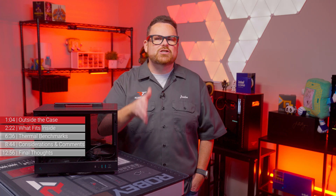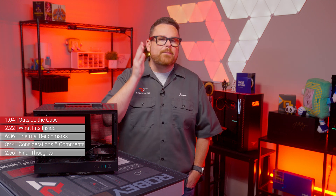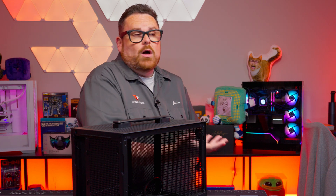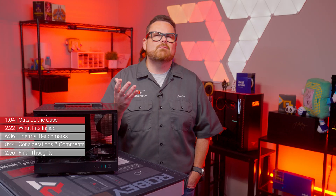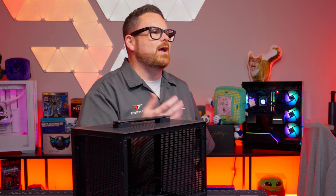Because the CH-160 is such a small case, there really isn't a way for an AIO to be used effectively, and Deepcool is very forthright about this. Even though they don't list AIO support, we were curious if we could make even a 120mm AIO work — for science. It really wasn't pretty. We should have just trusted what Deepcool said.